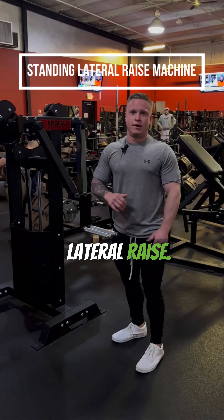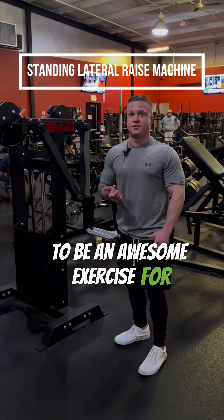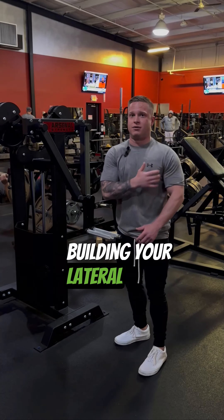The standing lateral raise. This is going to be an awesome exercise for developing your lateral deltoid. We're going to go over the setup and the execution of this exercise.